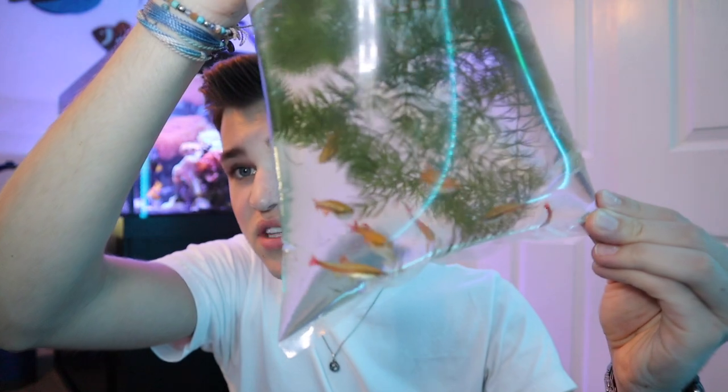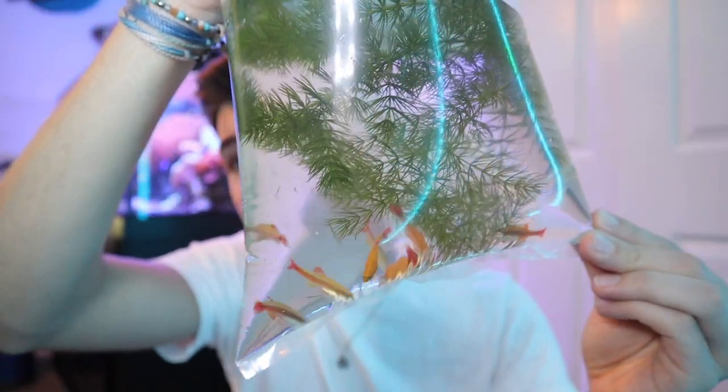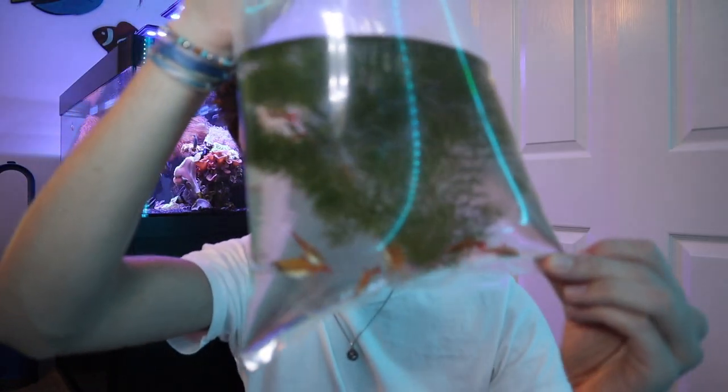We are back. I went ahead and picked up three different types of fish and also got some more plants - just a little bit of plant to float on the surface. For the main focal point of this tank, I went with easy-to-care-for, super hardy, very beginner-friendly fish: white cloud minnows. I love these guys. These are the gold white cloud minnows - they're super colorful and super active. These guys can be jumpers at times, so we're going to have to make sure they don't jump out of the tank.